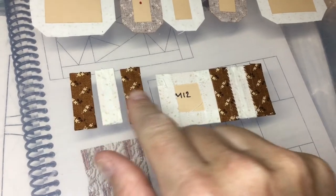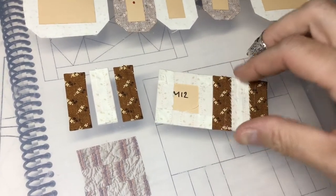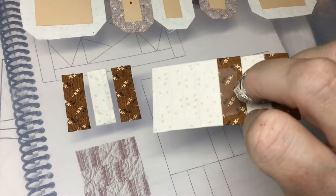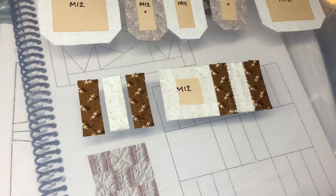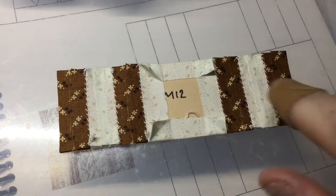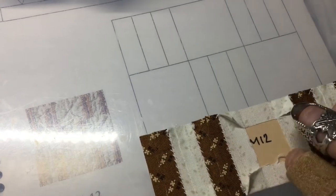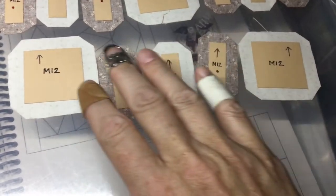I've basted my rectangles and assembled this square, and I've taped it to the center here so that I can stitch it to this center block. I'll finish out this row. I've got row one all assembled, which is the bottom one, so I'm going to go on and do the center row.